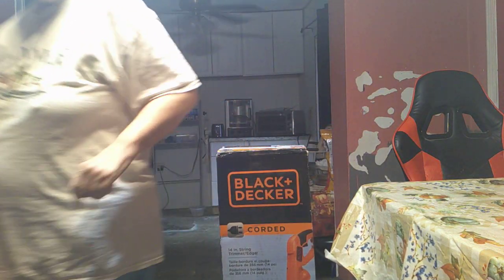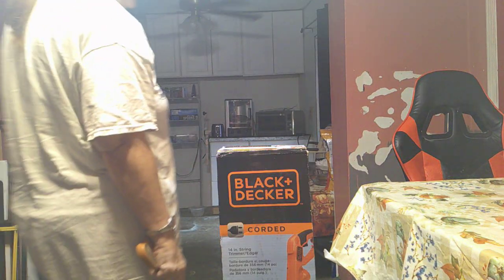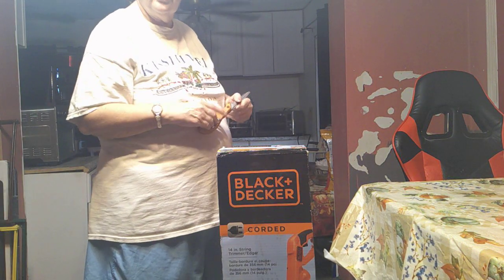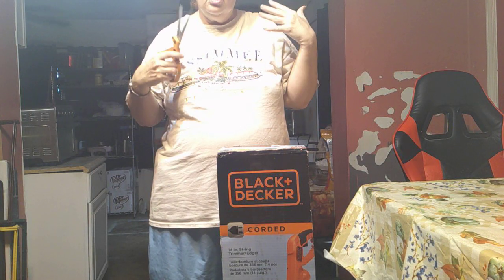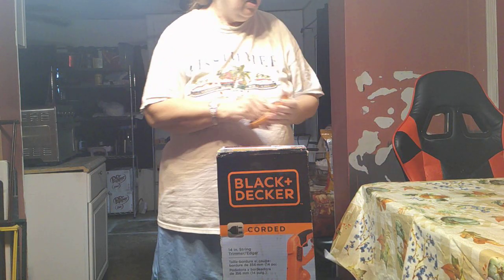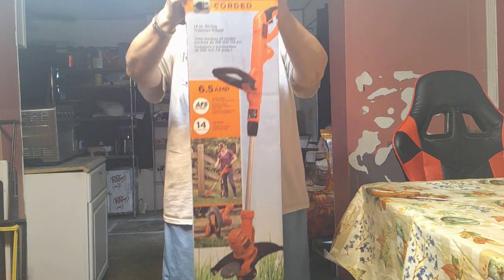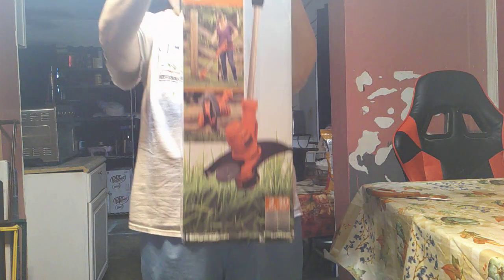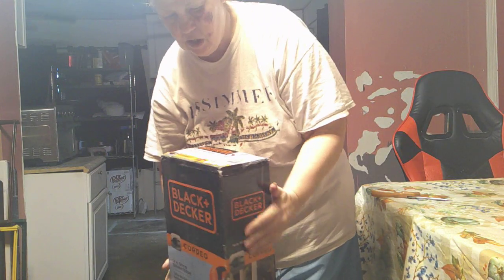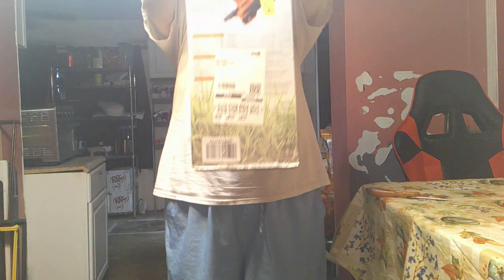This one is a Black & Decker. I like the ones that run on cords because batteries don't last forever, but electricity is like an endless supply. So this is it. And it got a good review on Amazon, and Black & Decker is a good brand.